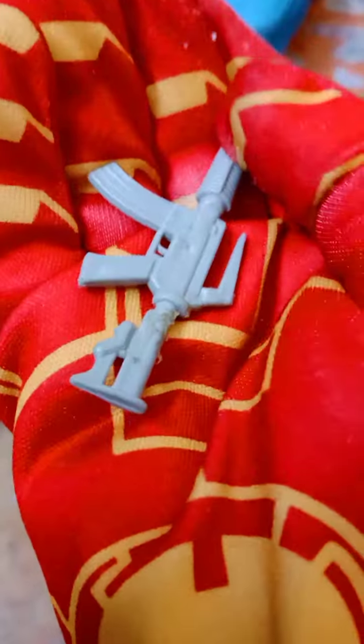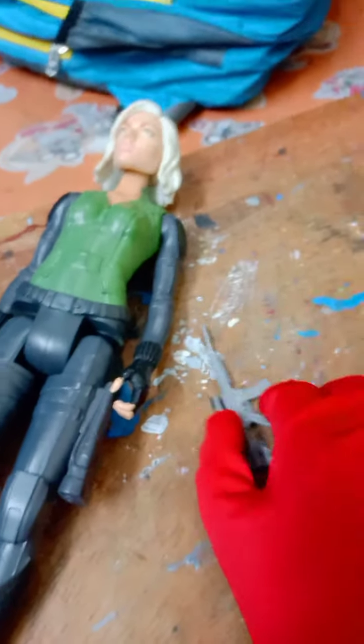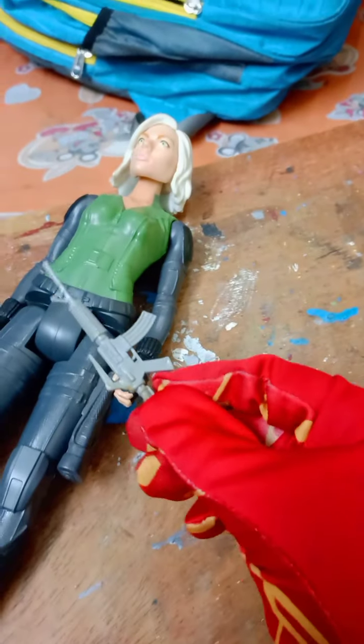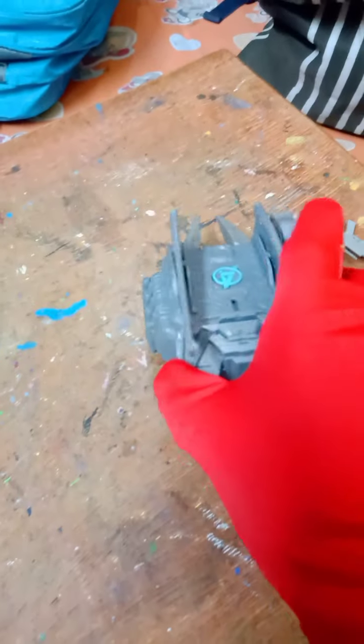First we'll look at the accessories. Here you can see a machine gun — actually, it's not Black Widow's. I had bought a set of another figure and got it, but it had no use, so I'm using it to display with Black Widow. In this figure we don't get any guns, so this gun does not come with this action figure. I won't talk about it too much.